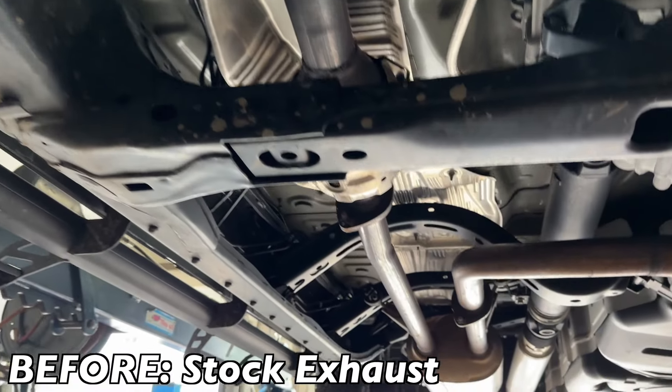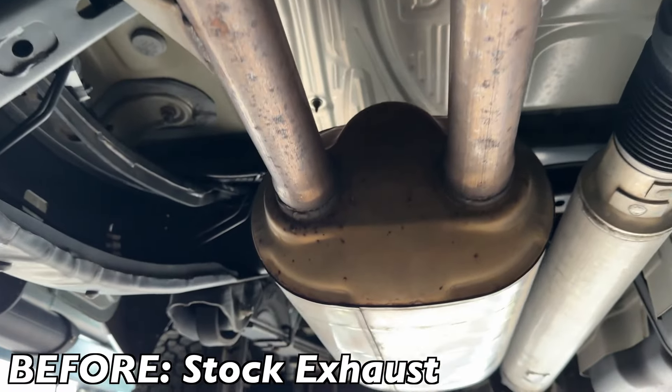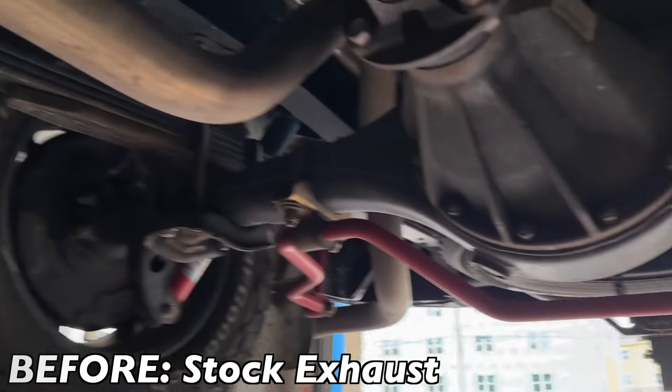So what we're going to do is cut it about right here, put an X-pipe, two Borla Pro XSs, two tailpipes, and black tips out the back on each side. Dual it up. Stay tuned, guys.